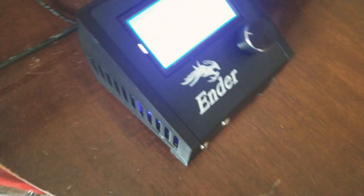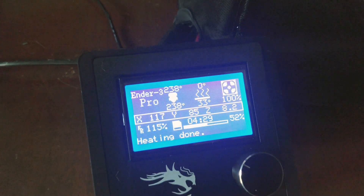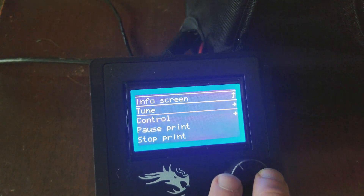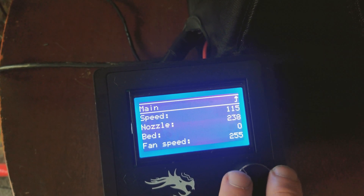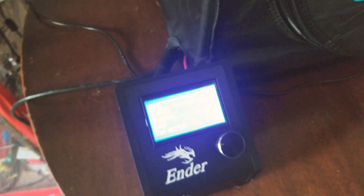Now without opening the enclosure, I'm able to access the SD card and USB port. Additionally, any settings changes or tuning needed can be performed on the fly without accessing the interior of the printer and changing the temperature profile.